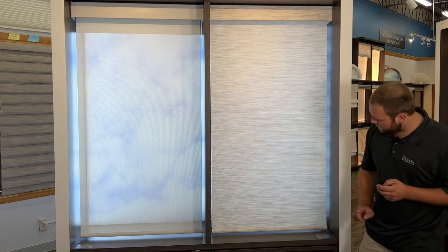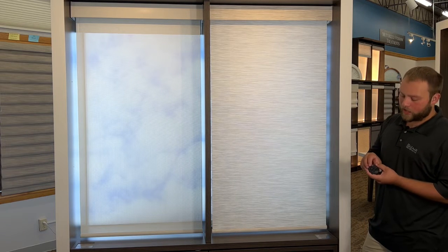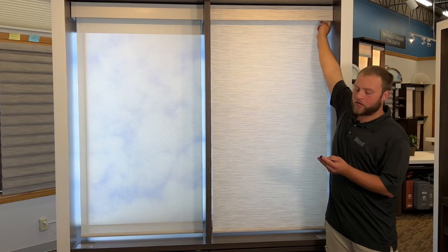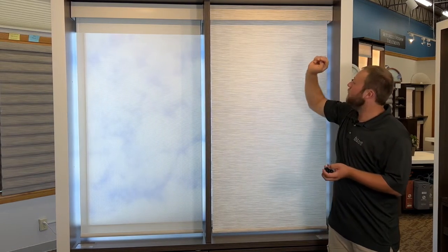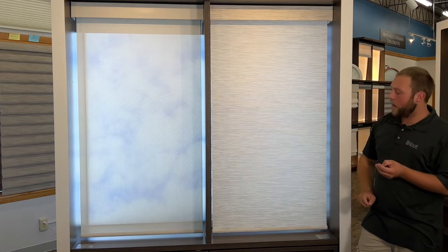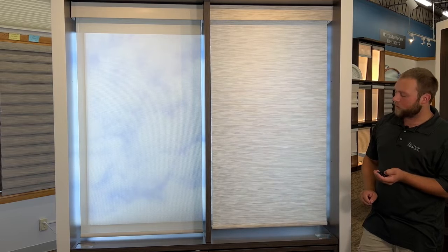To adjust the lower limit on it, we're going to make sure we have that shade selected on the remote. Then press the button on the shade and the close button on the remote at the same time. The light on the shade will go red and it will move slowly when you use the open or close buttons.